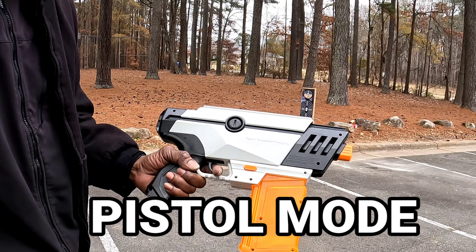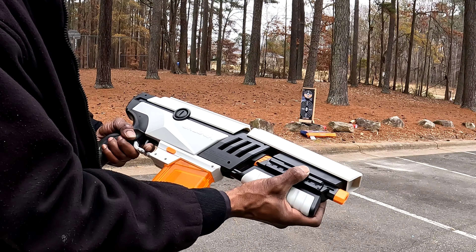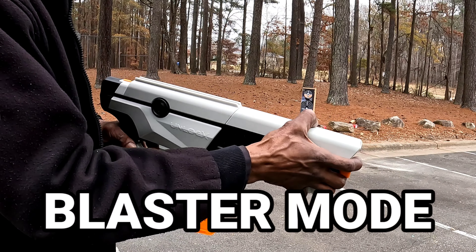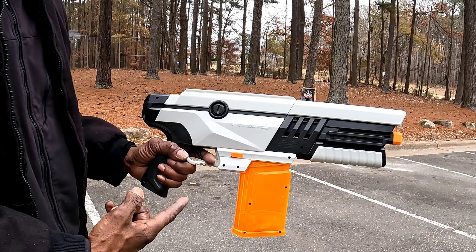Weapon number one: pistol mode, right here. Weapon number two: blaster mode.